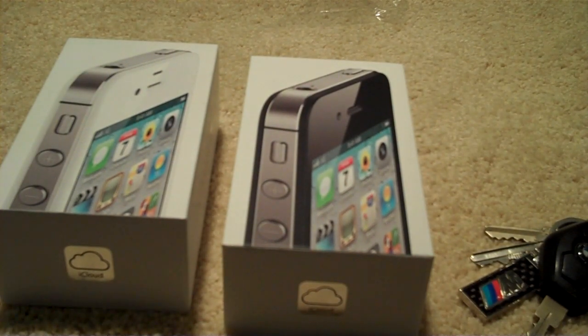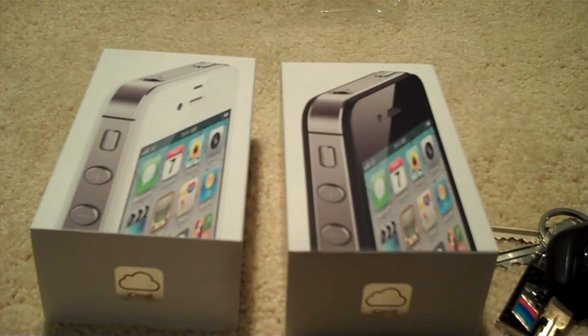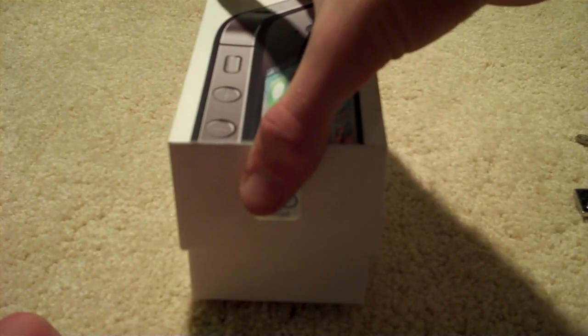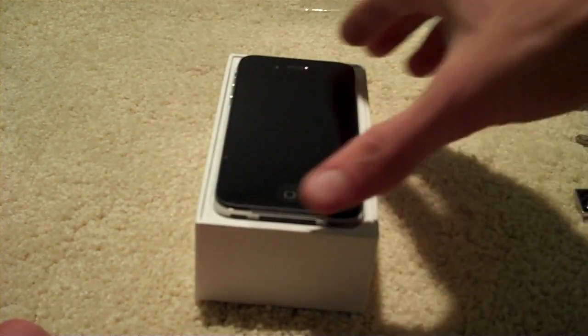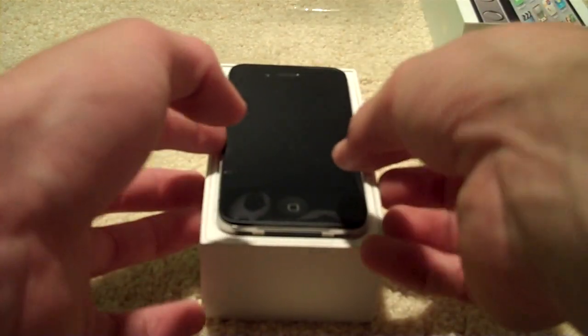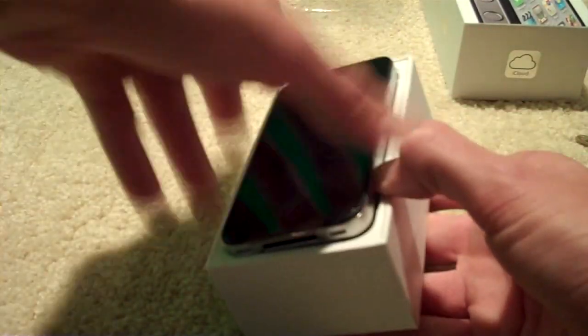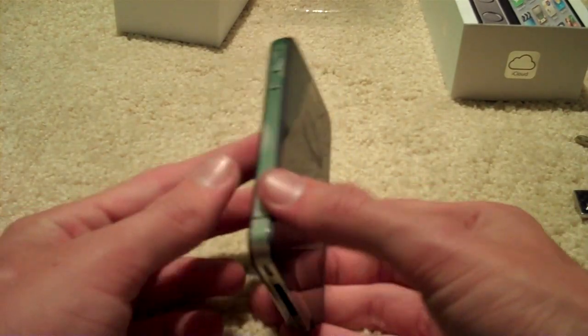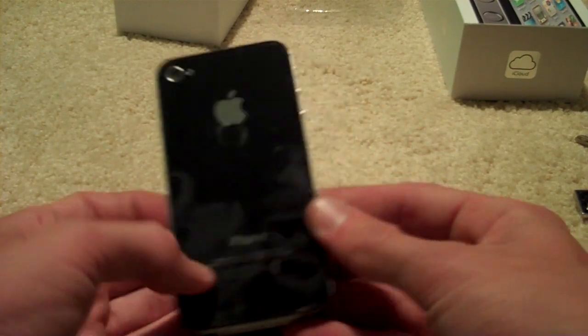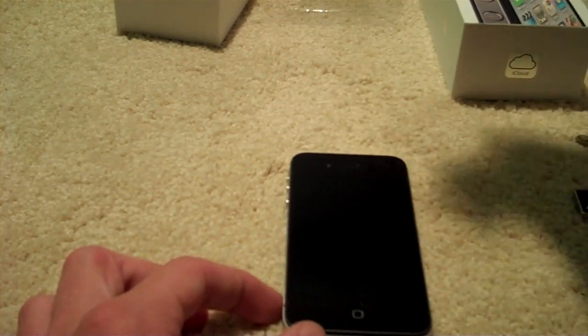The only thing we can actually see from the box is the fact that one's black and one's white — everything else is the same. And there we go, the suction noise coming up. Love that noise. It looks amazing in black, and it looks amazing in white too. It's a beautiful product. I had had so many black ones, so I decided to go white on this one.